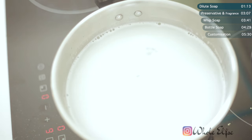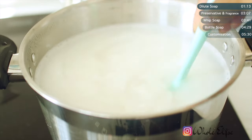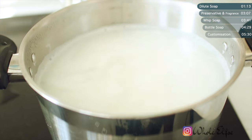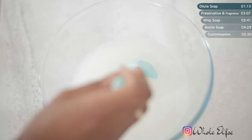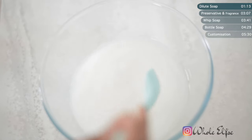It was around this point when I realised something was wrong. It's very watery — I don't know, it doesn't really look like it's going to set. So I'm going to leave this overnight and... yep, still liquid. Okay, let's just pretend like this didn't happen and we're going to start again.